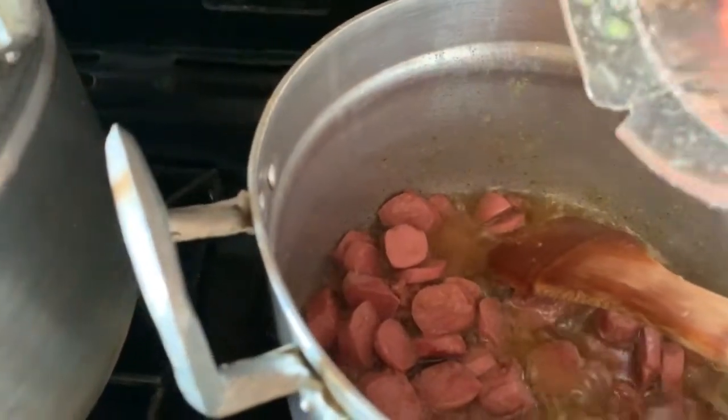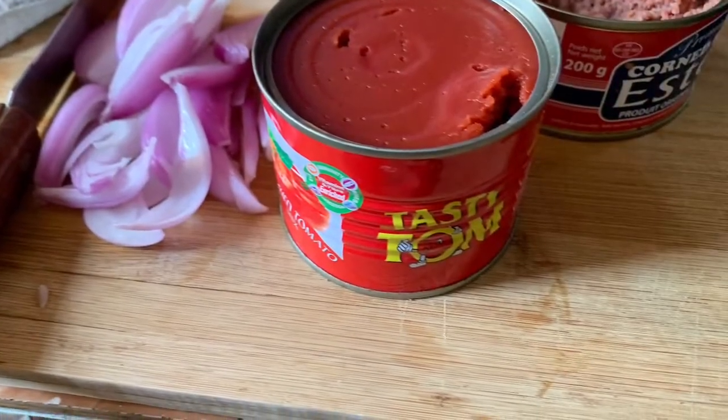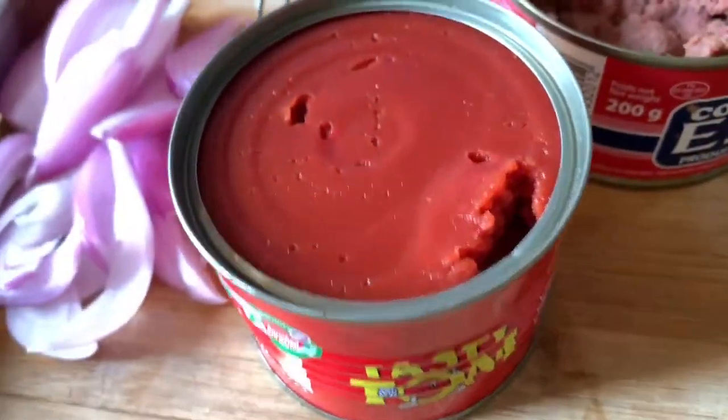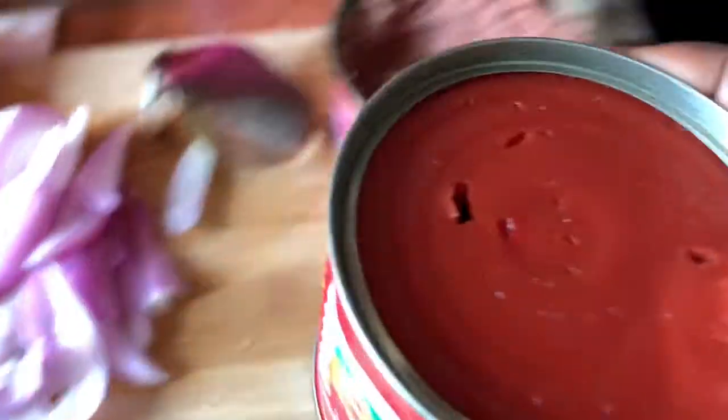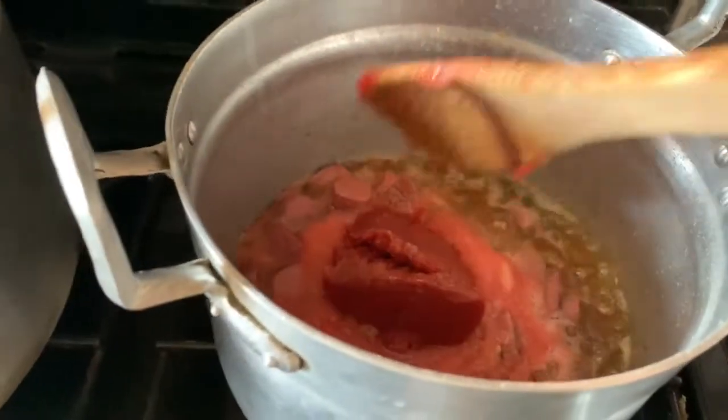I blended my tomatoes — I just used two tomatoes. Depending on how red you want your tomato rice to look, you increase your tomatoes. I also used tin tomatoes, but this one I used all medium size. Since I was using my other hand to video while I was preparing, I had to pause and remove it bit by bit.